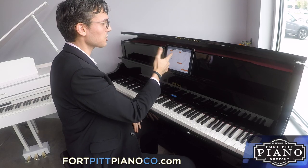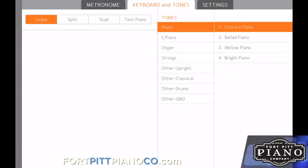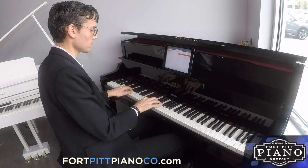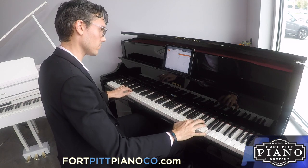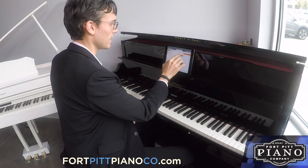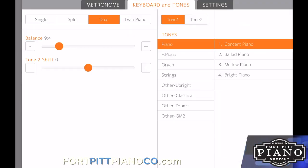From there, I can change the different tones of the piano. We'll start with an electric piano. Here's an organ. And now let's do dual mode, which is strings, and we'll put a piano with it.